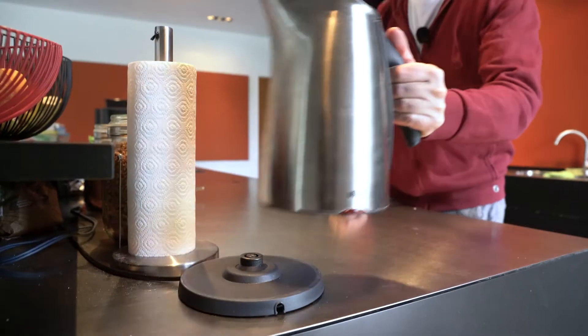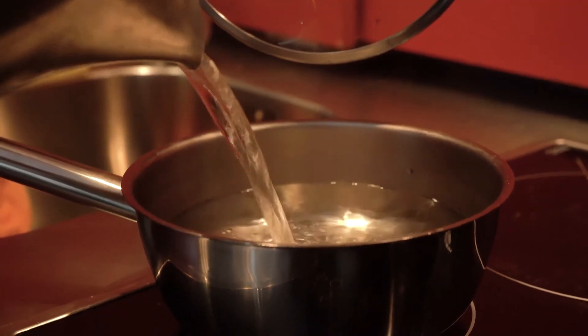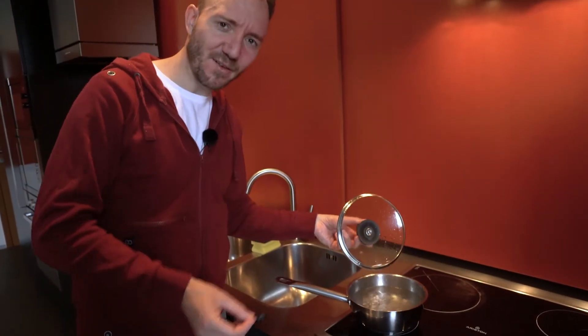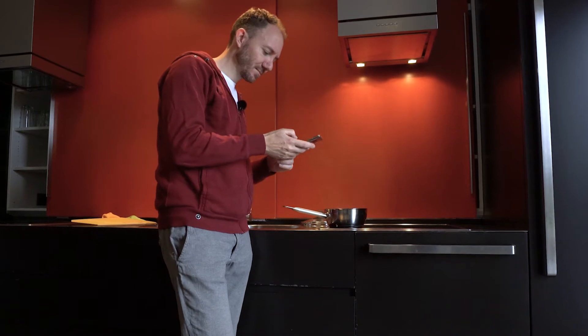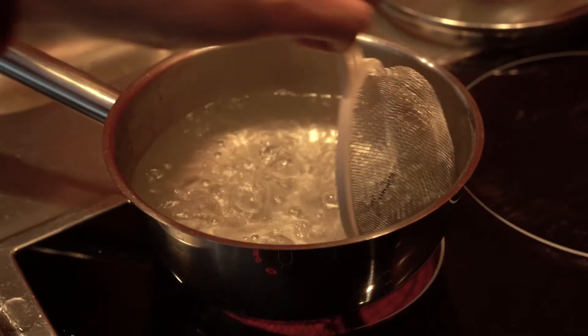We cook some water in the kettle and then we put the memory card in for some minutes and see if it survives. The water is boiling — now we put the SD card in, maybe for five minutes or something until it's nice and tender. Test number eight: the boiling water test.